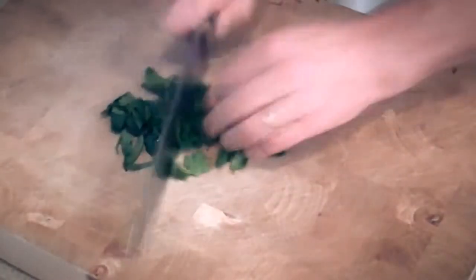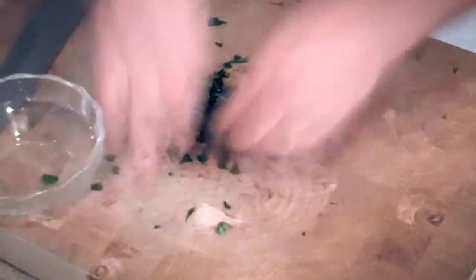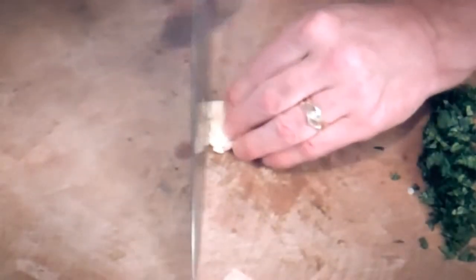For starters, we're gonna give our cilantro a good chop. We want it pretty fine, because it's gonna be part of our rub. Next, our garlic — we want to give it a good smash, and then chop it up real fine.